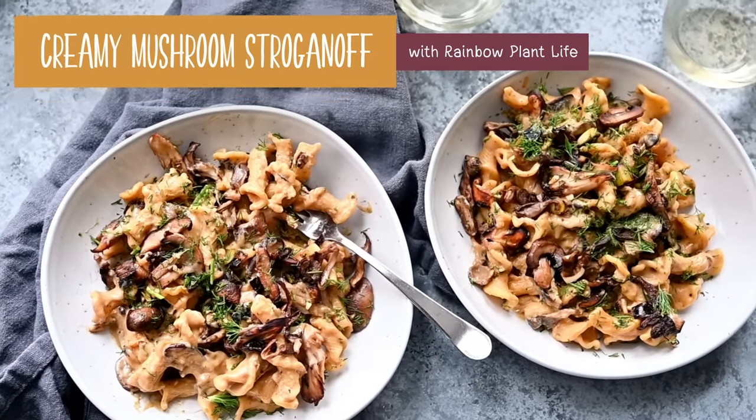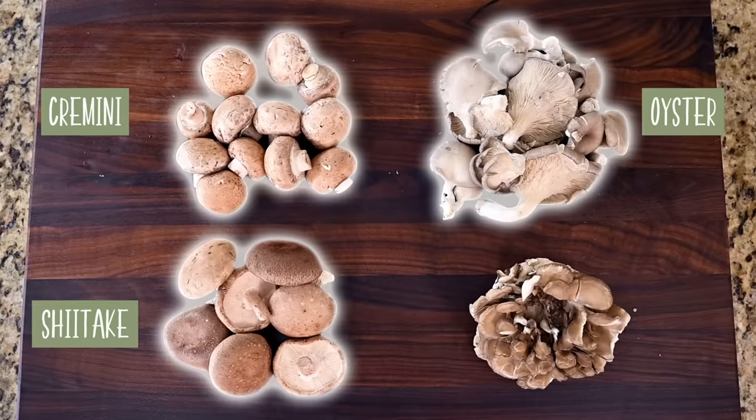It is so flavorful and delicious, and it's going to teach you a lot about how to cook mushrooms the right way. The first thing that got Max to fall in love with this mushroom stroganoff dish is using a variety of different mushrooms instead of just using the classic white button mushroom.